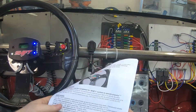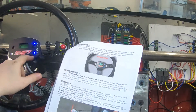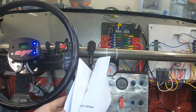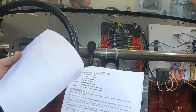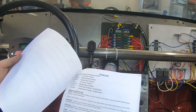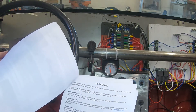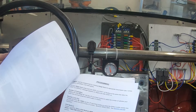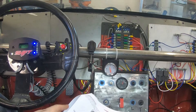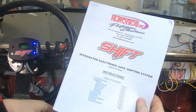My reverse lights unfortunately require more voltage because it's not an LED setup, so I have to connect another relay to power those reverse lights.